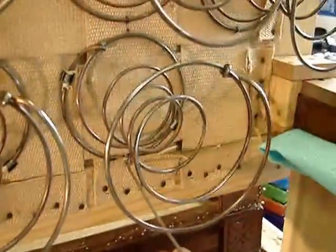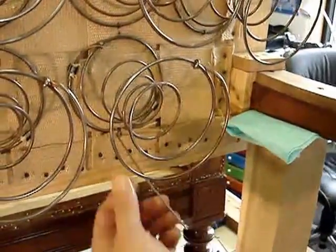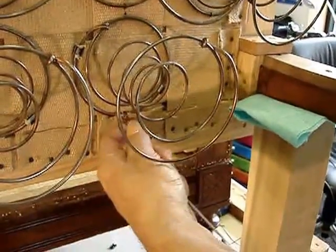That is absolutely correct — this is only for restoration. So I have my needle already pulled through and we'll catch the back side in a moment.